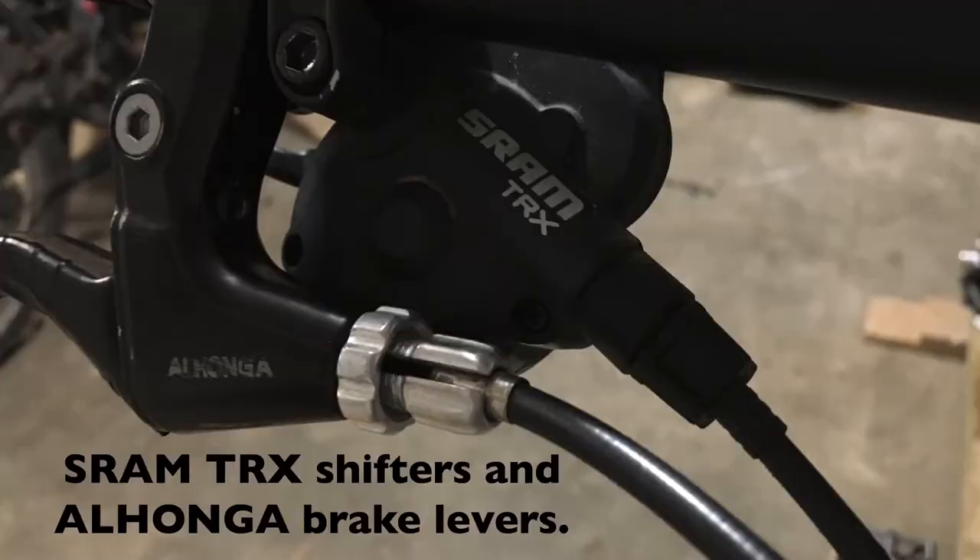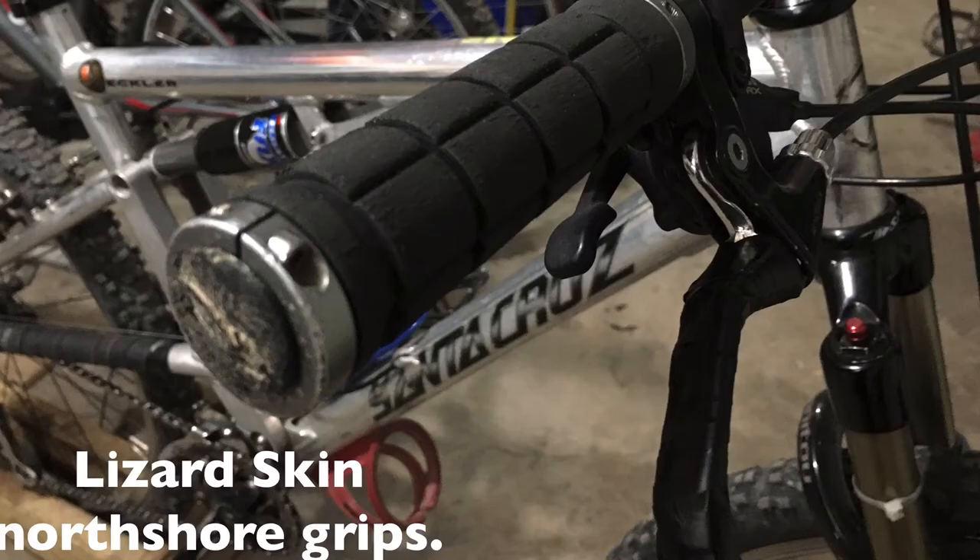SRAM TRX shifters and longer brake levers. Lizard Skin lock-on North Shore grips.